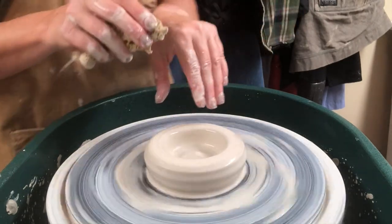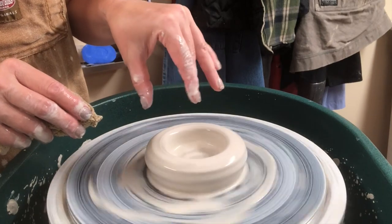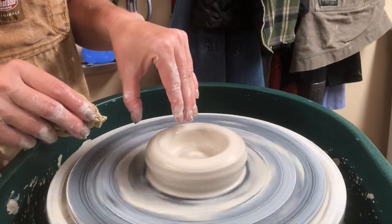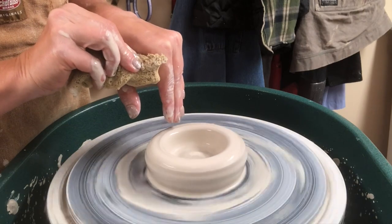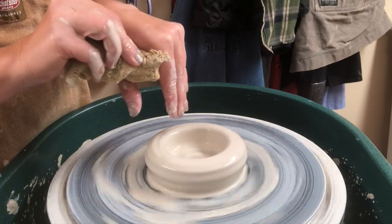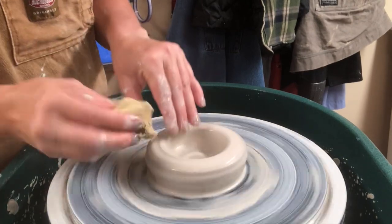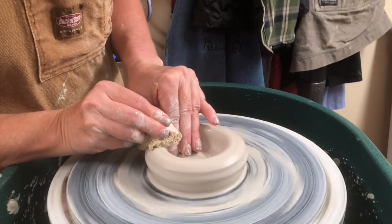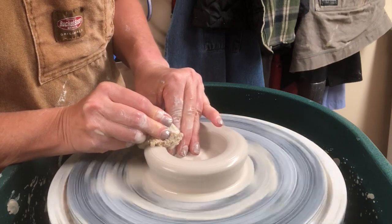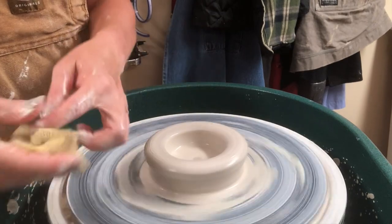I'm going to stand sideways so you can see my hands. I'm creating a channel — the left hand fingertips are on the inside, the left thumb is on the outside, and I'm pressing down with my right hand using my sponge to make sure I've added water. I have a 90-degree angle, and I lock my hands together. I'm pushing down with the right, squeezing in with the left, and any off-centeredness in your wall should be remedied by doing that re-centering trick.